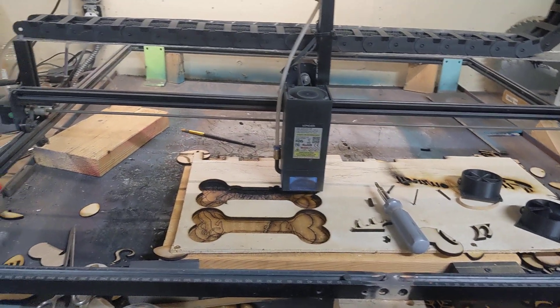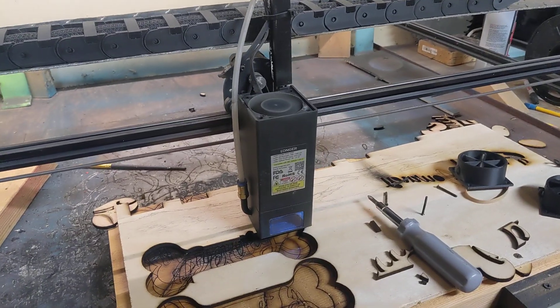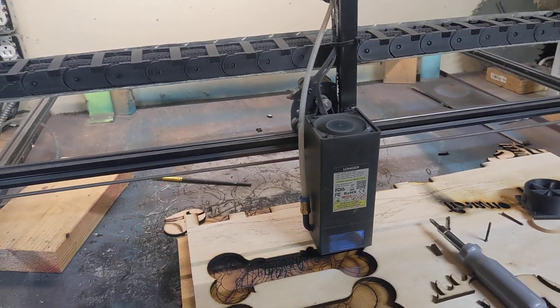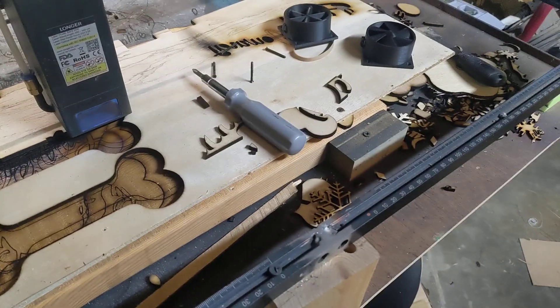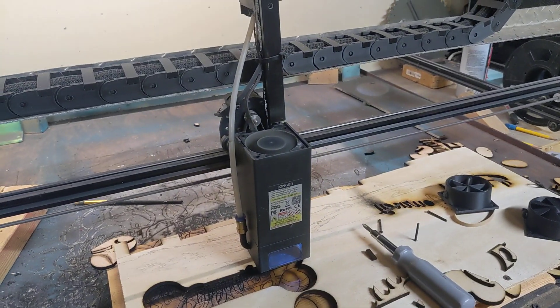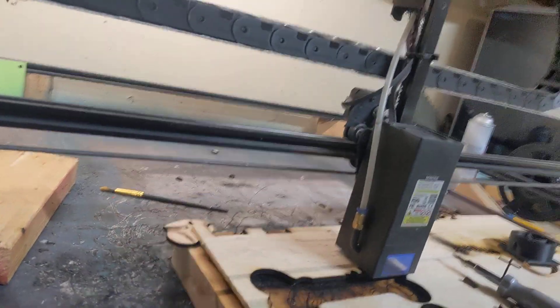Hey, I'm going to talk about one of my other little hobbies for just a little bit here. This is a longer Ray 5 20-watt engraving laser. This is something that I use for a lot of little household projects and to do a little side hustle stuff.